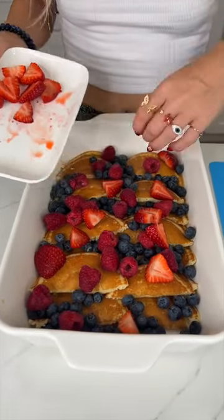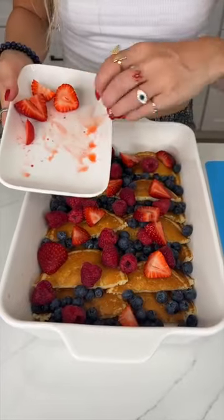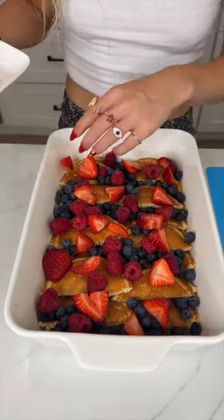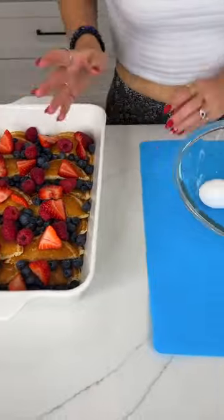We are taking pancakes to the next level today — it's super easy to do, it just makes it a little extra gourmet and of course extra delicious. Now we're just gonna place this to the side.